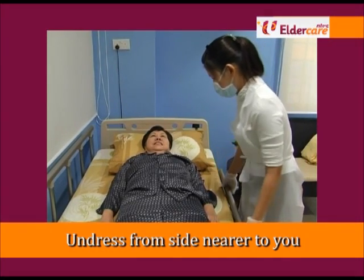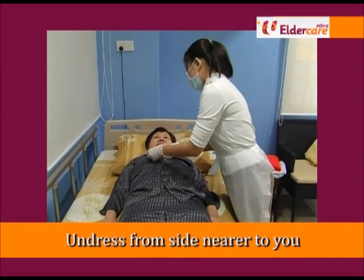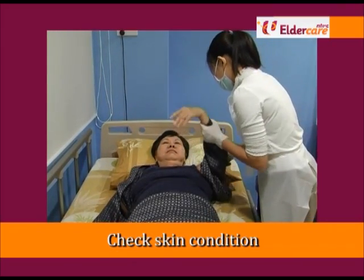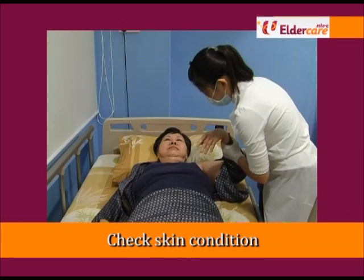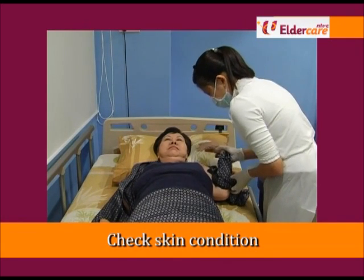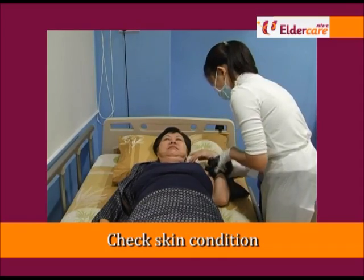Position the elderly in supine position. Undress the blouse on the side nearest to you and remove the sleeve. When undressing, take the opportunity to check the skin condition for any skin tear, pressure sores, bruises or rashes.